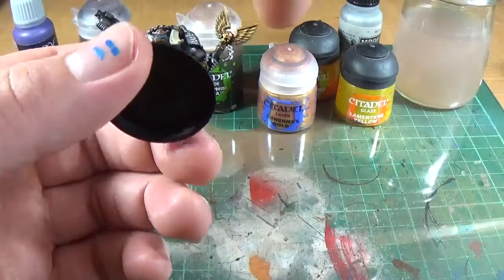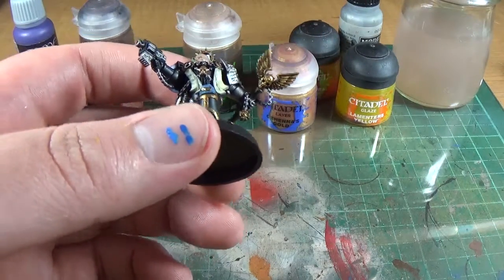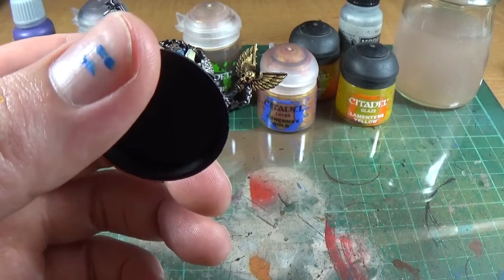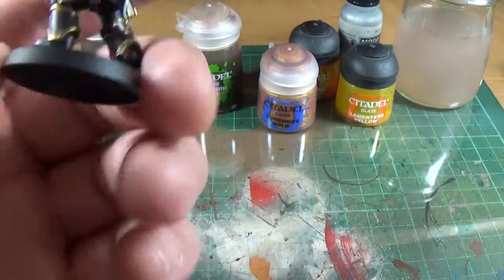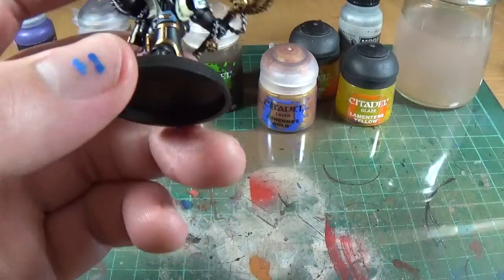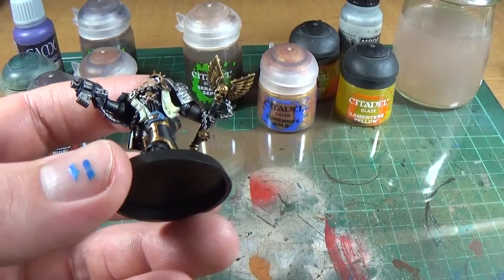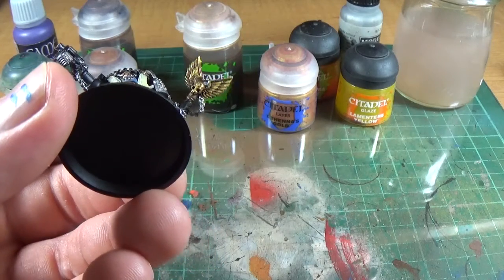In this situation, to add a different tone in, I would shade that with Seraphim Sepia. It re-establishes all the recesses and all the little bits of detail. Let that dry for a minute, and then some of the areas will correct the little mistakes you've made with the Auric Armor Gold. You're going to make mistakes all the time — the easiest thing is not to make them in the first place, but you're still not going to be perfect.